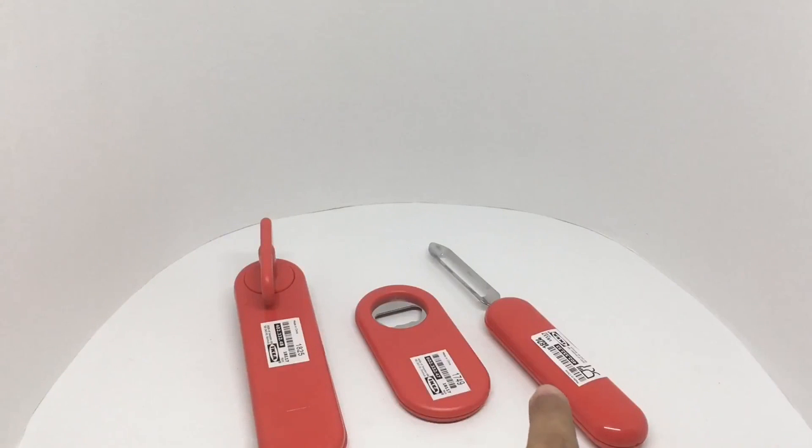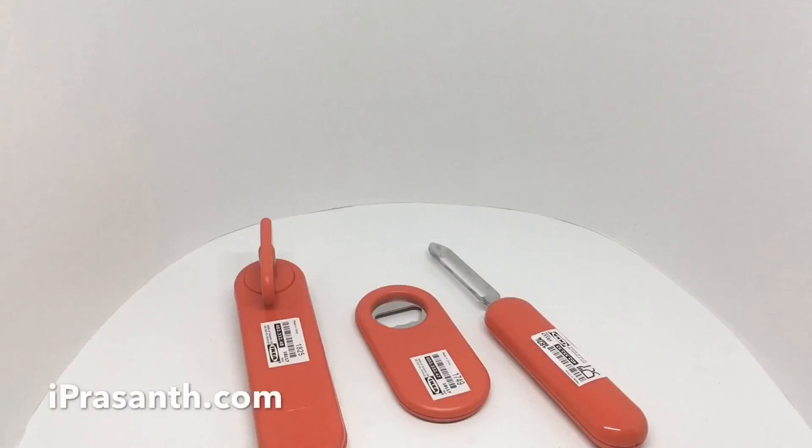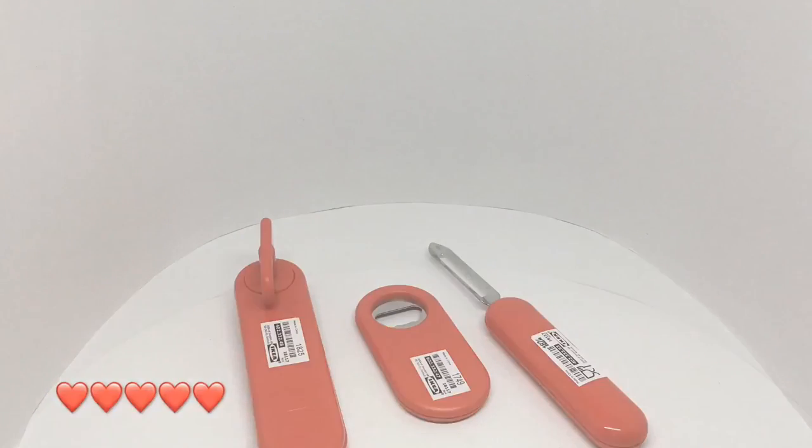It's hard to get any of these in a similar color or a similar design theme, so it's nice to see IKEA offer these. They also come in three different colors. Quite nice, check it out.